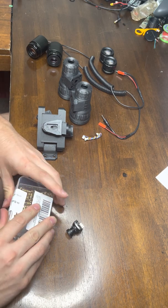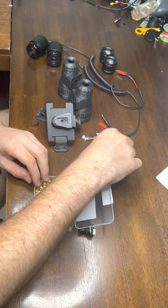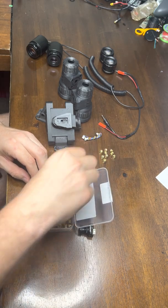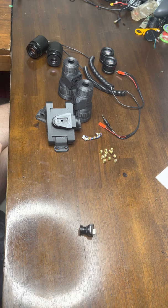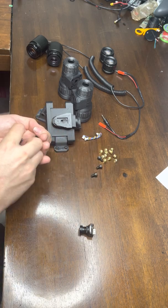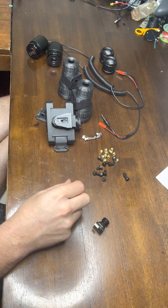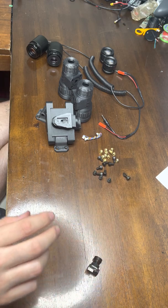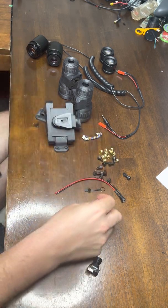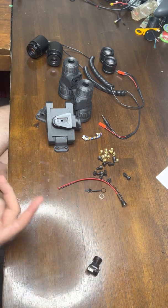Let me show you what comes in a parts kit. You will get 11 heat set nuts and 11 hex cap M5 by 5 bolts. You'll get 1 DC jack — it comes with a little washer and nut, and these are IP68 rated, that's why I went with this style.